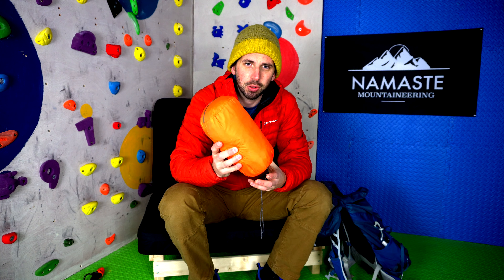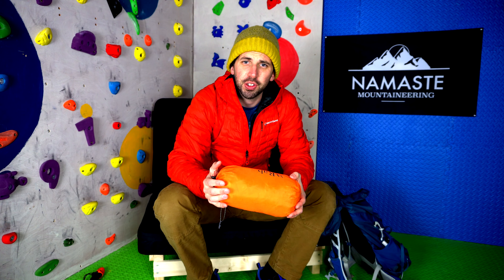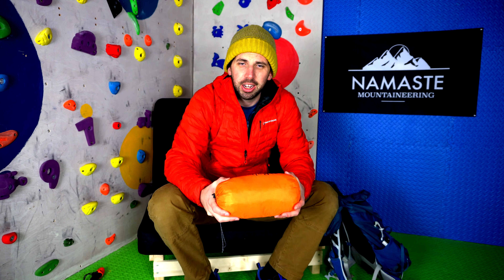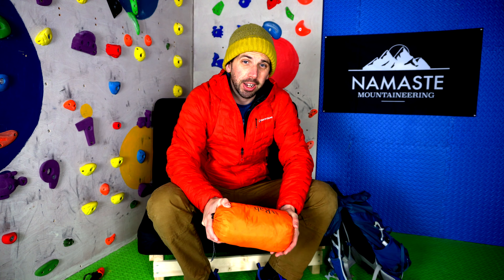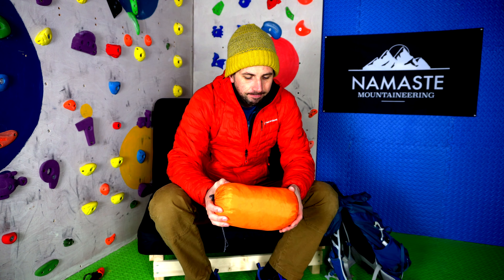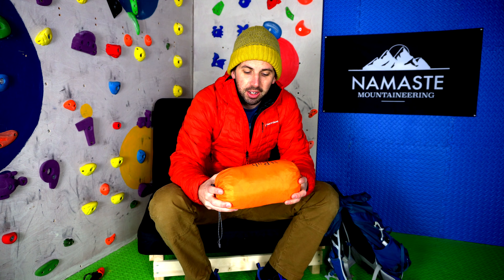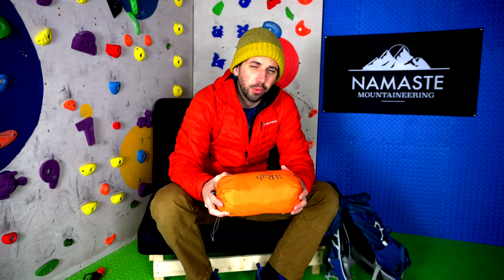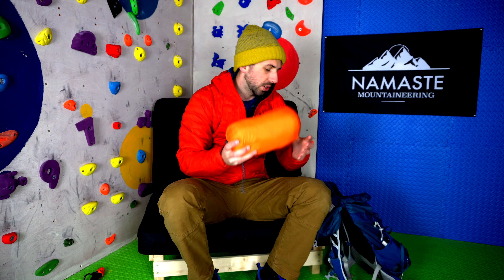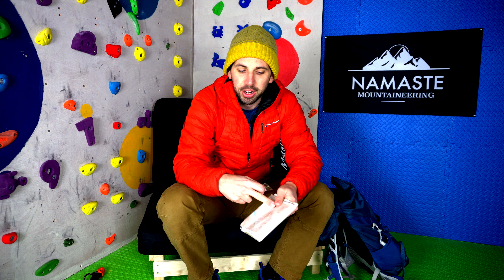The first thing that goes into my rucksack no matter what the conditions are is a first aid kit. My personal first aid kit would be a lot smaller than this, but as a mountain leader who takes groups out in the hills, I'm prepared for the group as well as myself. One thing I recommend carrying is these wee survival bags — they're like a plastic-y material, and if you have an injury they can jump inside and it adds another layer of protection, generating quite a lot of heat.